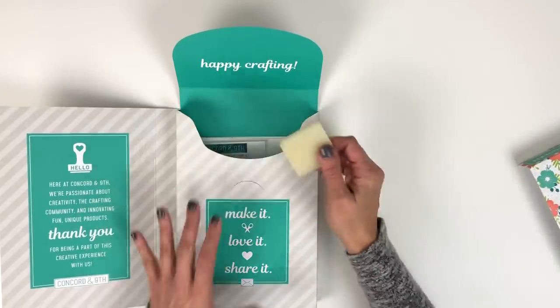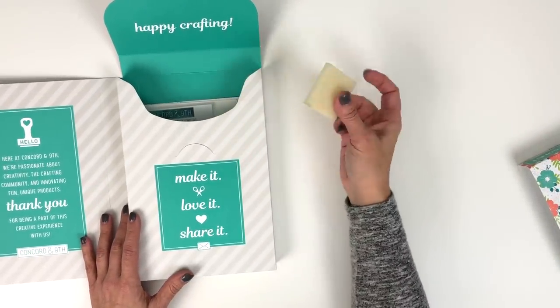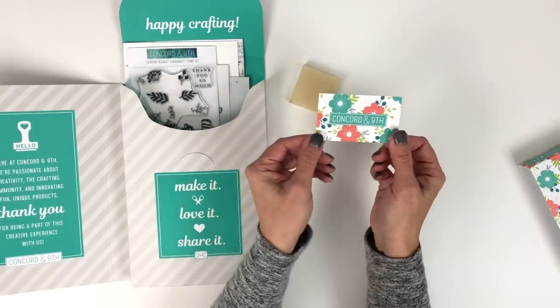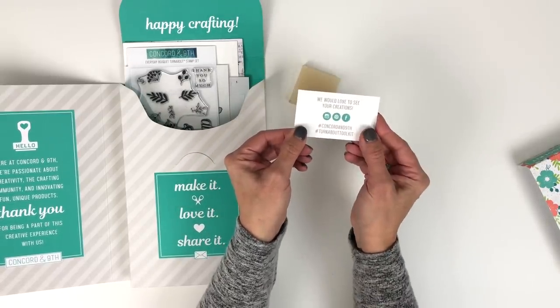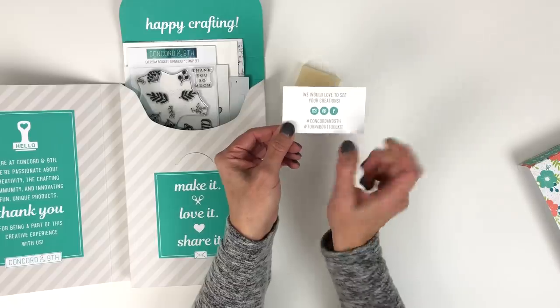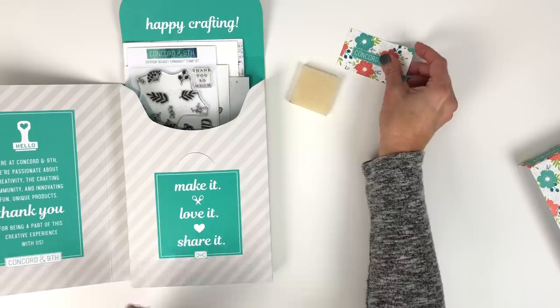Inside the kit, in no particular order, you get an adhesive remover. You also get this little card that shows you the different social media icons and where we're located. There's also a new hashtag — hashtag TurnaboutToolkit. We want you to use that so we can follow you on social media and see what you create with this kit.